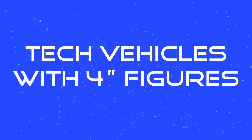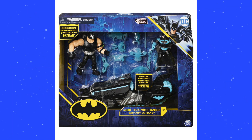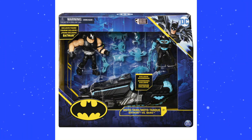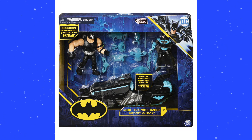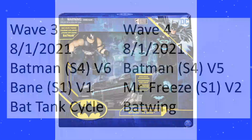Next up, let's take a look at the tech vehicles with 4-inch figures. This Bane and Batman set is a Walmart exclusive. I mentioned this list did not show Walmart exclusives, but I meant that for the basic 4-inch action figures — the $8 assortment. They did, however, list this one: the Batman S4 V6 and Bane S1 V1 bat tank cycle.